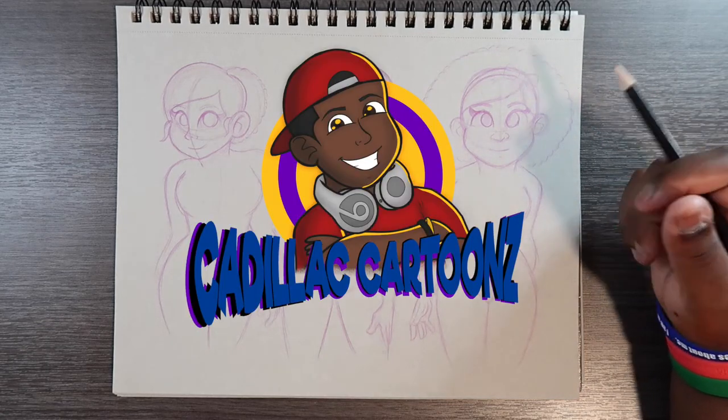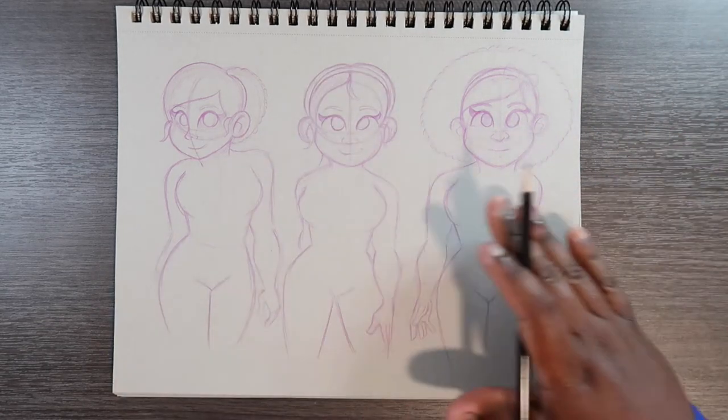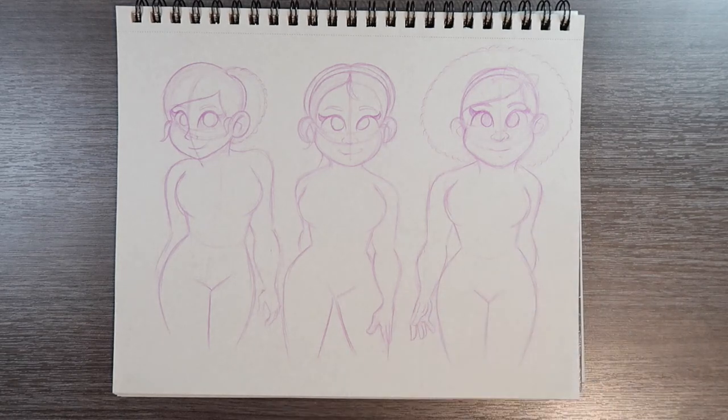Welcome back to Cadillac Cartoons. Today I'm going to show you three different ways to draw bathing suits. Before we get started, you're going to need some models drawn, which I already have here. If you want to learn how to draw anything related to the female body, I've got videos on the female torso, plus size girl, female legs, female face, and more. Links will be in the cards and description. You're going to need models just like these for this video.